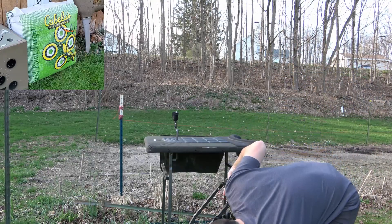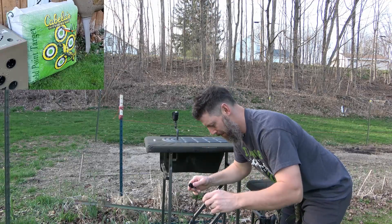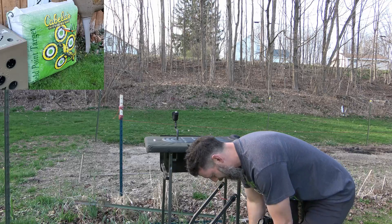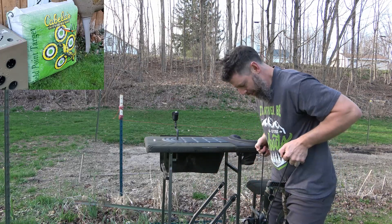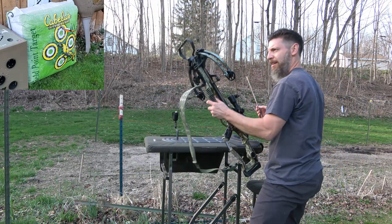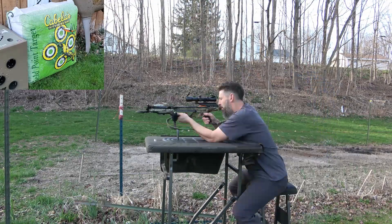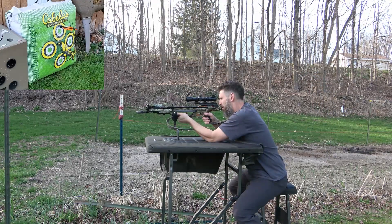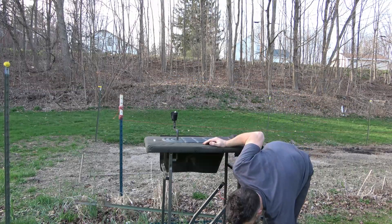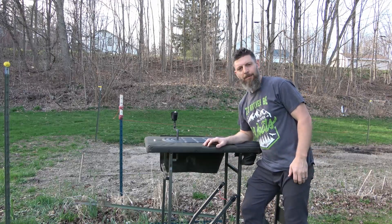It's a little high at 20 yards, and it might require adjusting again at 40. We're going to be playing with this a lot this year — hopefully getting more time behind the trigger so that she is ready this fall to get her first crossbow deer. Yeah, it's hitting a little high. We're going to get her out here, have her give it a try, and we're going to wrap this thing up.